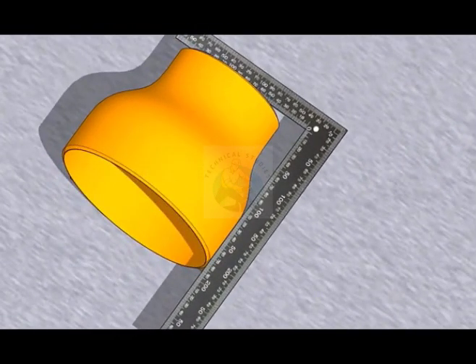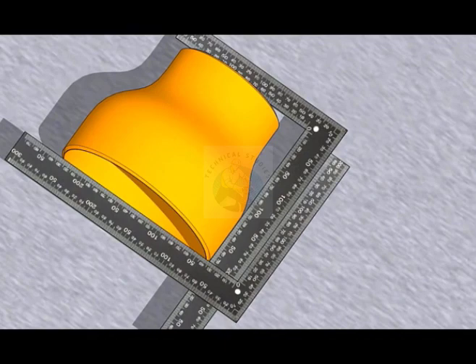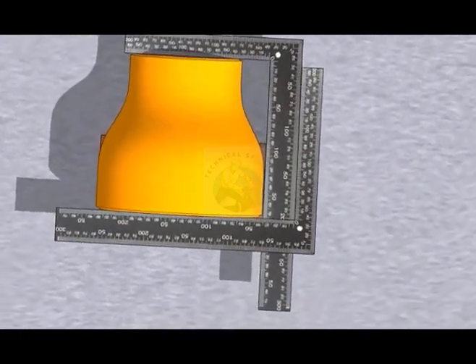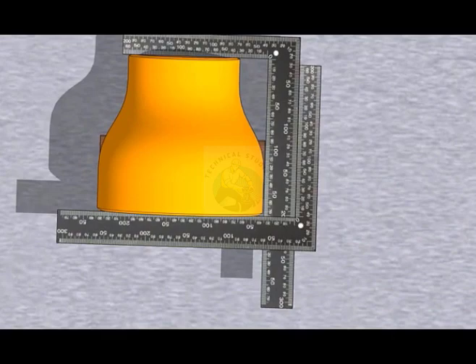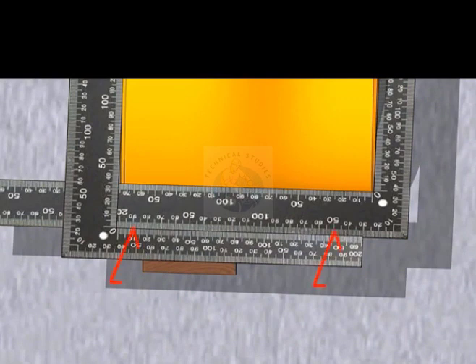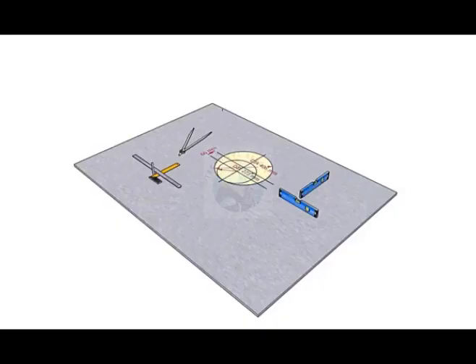Now hold another right angle at the other end, as shown. Check if the other arms of the right angle are parallel to each other. The reducer is almost okay.